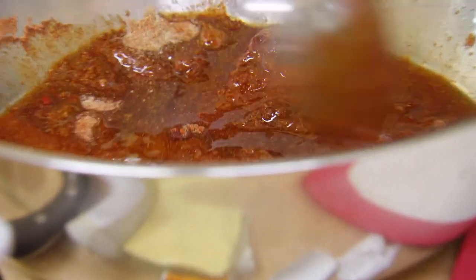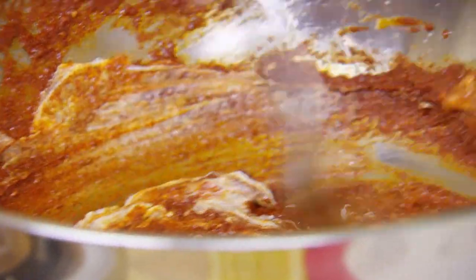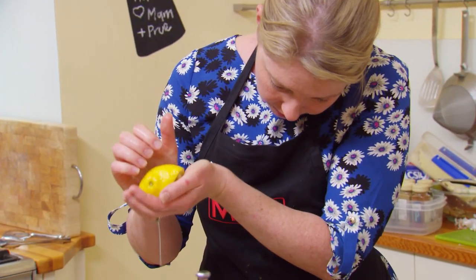Cumin, coriander. I put some yogurt in, quite a bit of it actually, and an extra good squeeze of lemon juice.